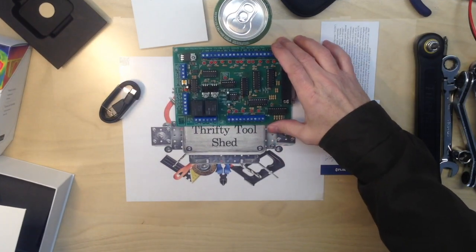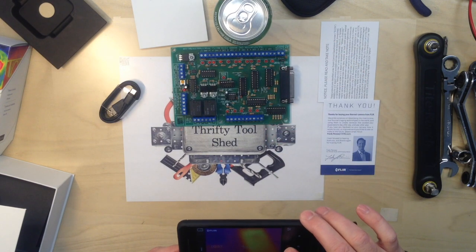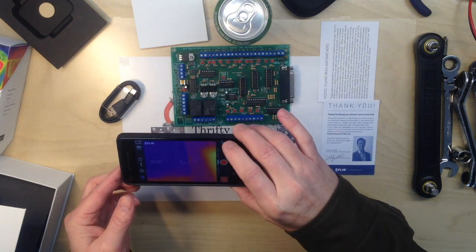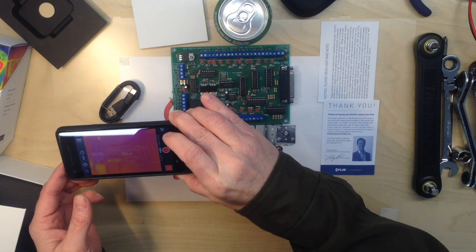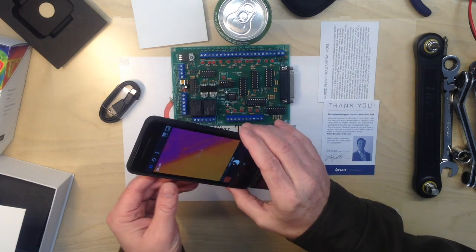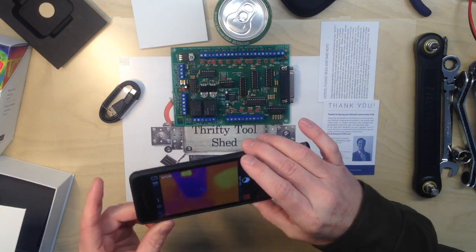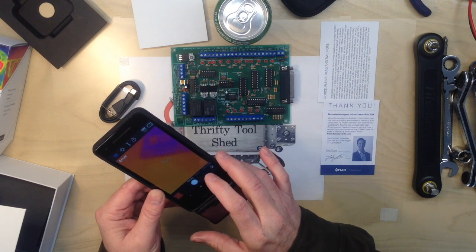Back with a board — of course it's not powered up — but just to do an example video of how easy it is to see the components. You can also do time-lapse if you wanted to set it up on a tripod or something of that nature and capture something over time. With the crosshair on it, it's pretty neat.